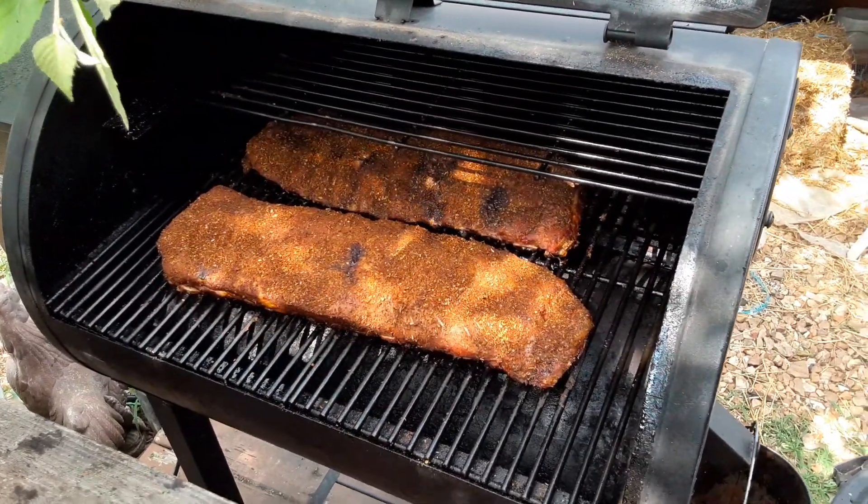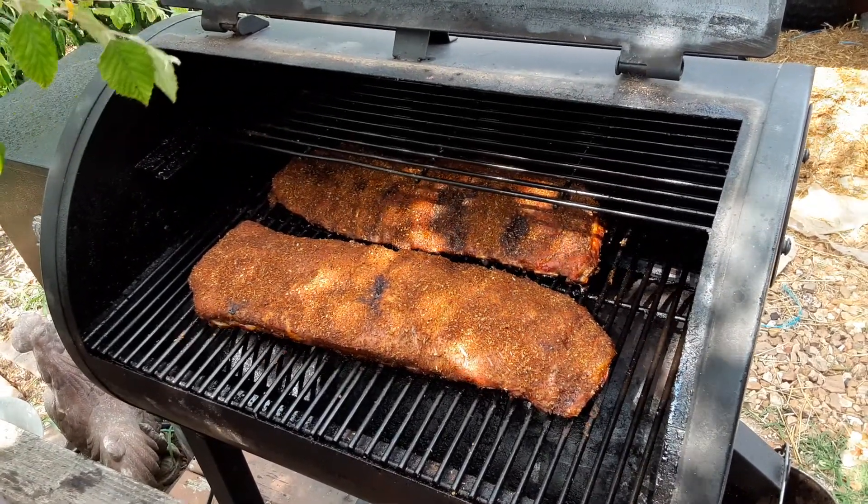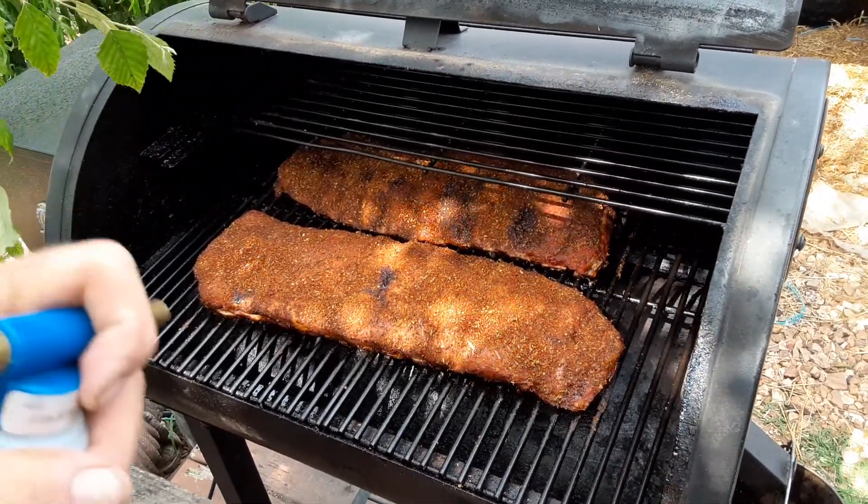It's three cups — well, actually about three and a half cups of apple juice and a half a cup of apple cider vinegar. Now I'm going to spritz it.